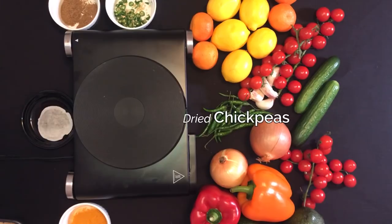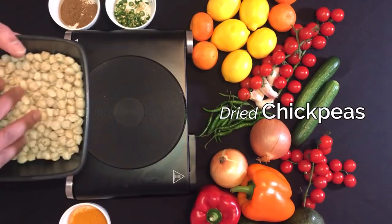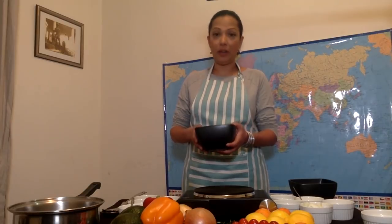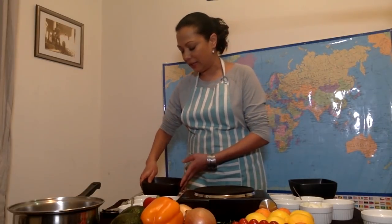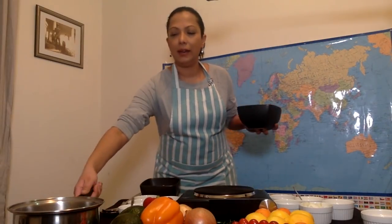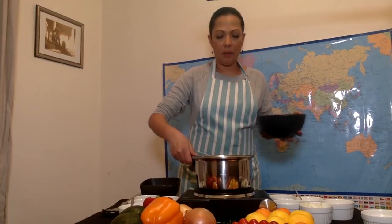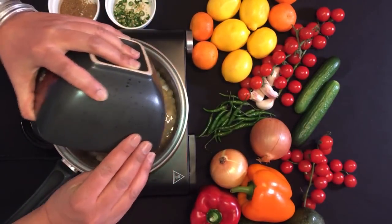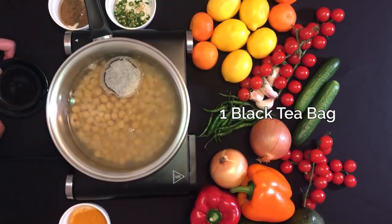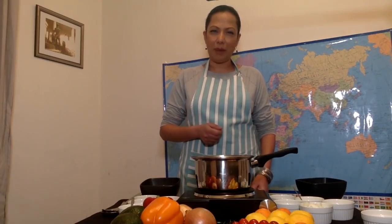Punjab is where I'm from, so we start with dried chickpeas — you soak them overnight. I forgot, so I soaked them this morning and then pressure cooked them for a little while just to make them soft. Now I'm going to boil them in some water and I'm going to throw a regular black tea bag in there, which gives them a nice brown color.